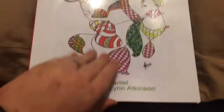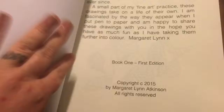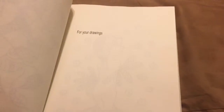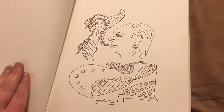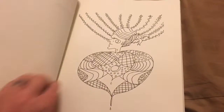There are 25 colors in it. It is glue-bound and has lightweight paper. It's not perforated, but she gives you pretty unique drawings, and then you have a page to draw and stuff on your own, which I think is really neat — it's really just for you.